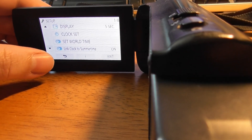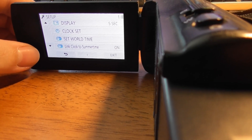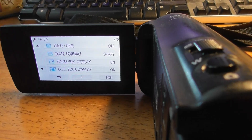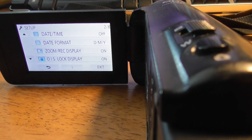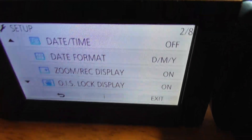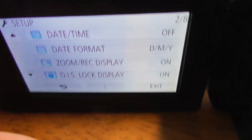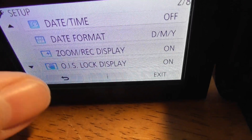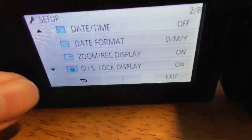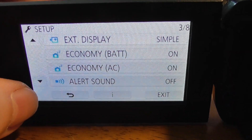Date and Time: you can have the date and time showing up on the screen, but I don't think you need to because when you put the SD card into your computer it will tell you on each file what date and time things were recorded. The date and time format can be adjusted — some people want the month first. Let's just leave those things as they are.